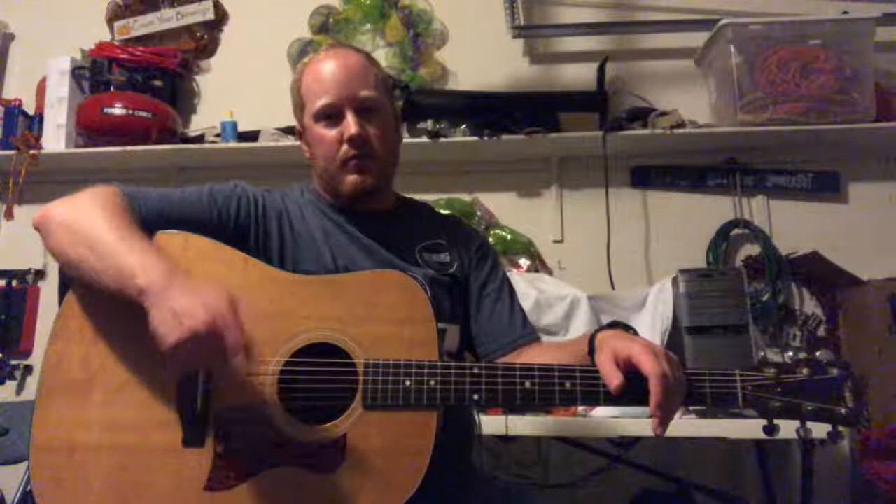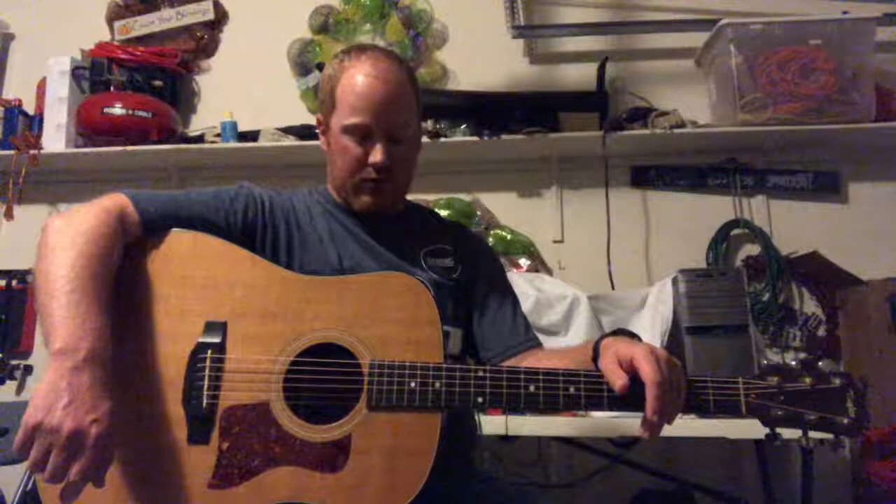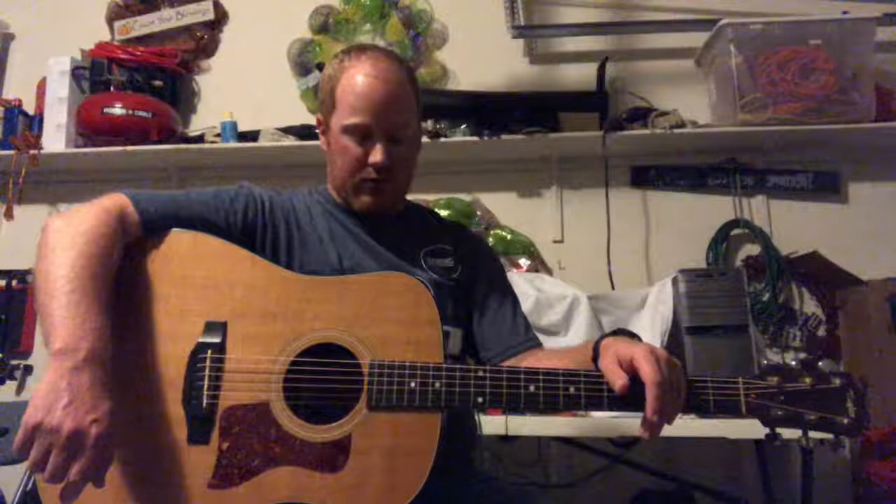It comes with the original hard shell case — it's not the pink poodle lining, it's the black lining, but it's still one of the older cases made in the USA. Same thing with this guitar: US-made back in the 90s during the golden era of Taylor. The pickup system has been tested, it works fine, fresh nine-volt battery in there. If you have any questions, feel free to send me a message. Thanks for checking us out.